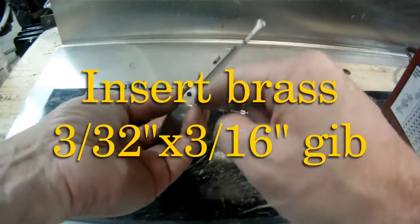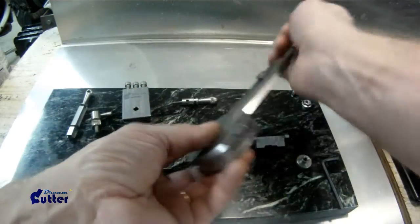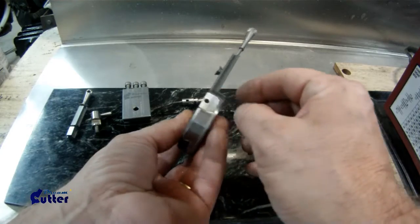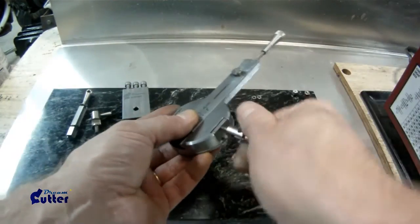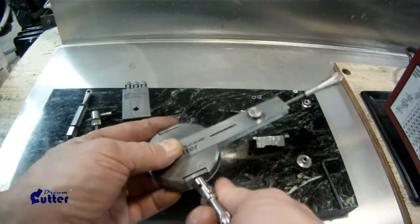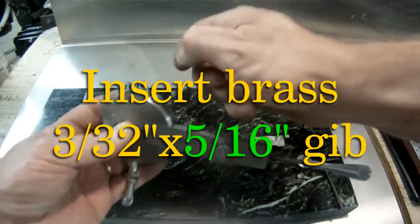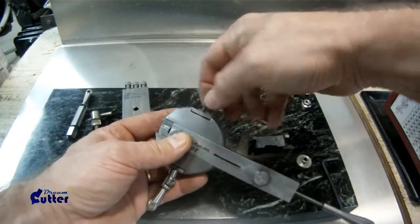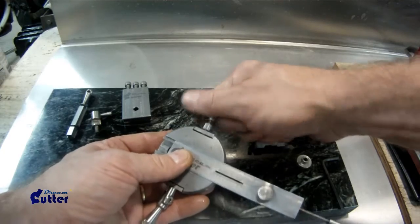There's a hole that goes straight through, and I'm going to use that to install the little brass piece that's used for a gib. I'm going to put in the main adjustment knob here, and the same thing on the reverse side with the secondary gib.